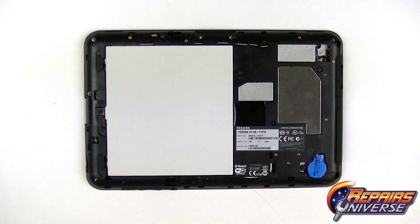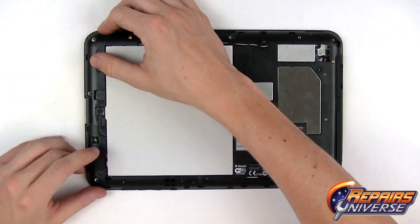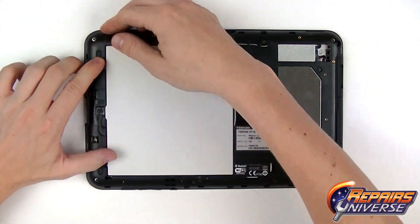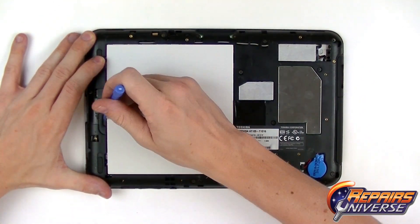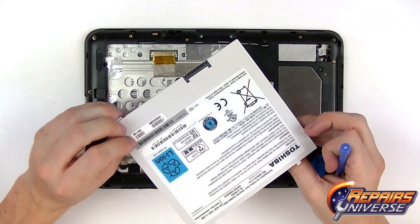From here, we're going to remove the power supply, or the battery. To do this, we just need to unlock both tabs located here, then use the safe open pry tool or your thumb to lift out the battery and set it aside.